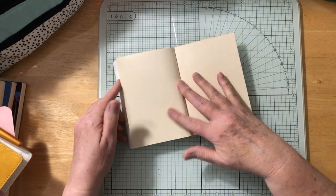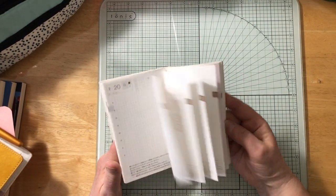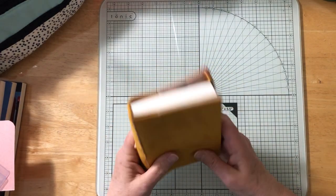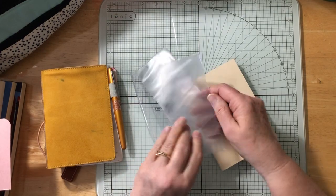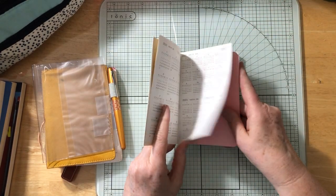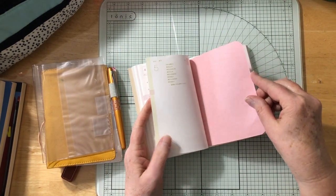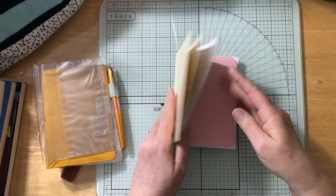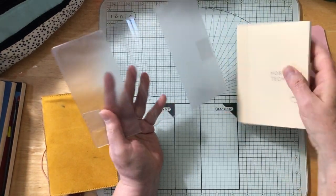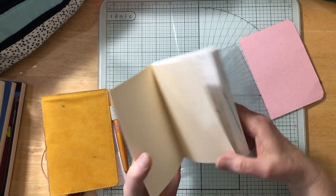I'm going to try this out. I like it because it's colorful, not just gray. It's going to go in here — this is a Webster's Pages cover for the A6 size. I also have blotting paper that will go in here, and I want to index some things as well. Since I'm starting in May, I'll slip it in at May for now. This is the cover I got from Hobonichi — it has pen holder slots on it, but I thought I'd put the journal inside here just to protect it.